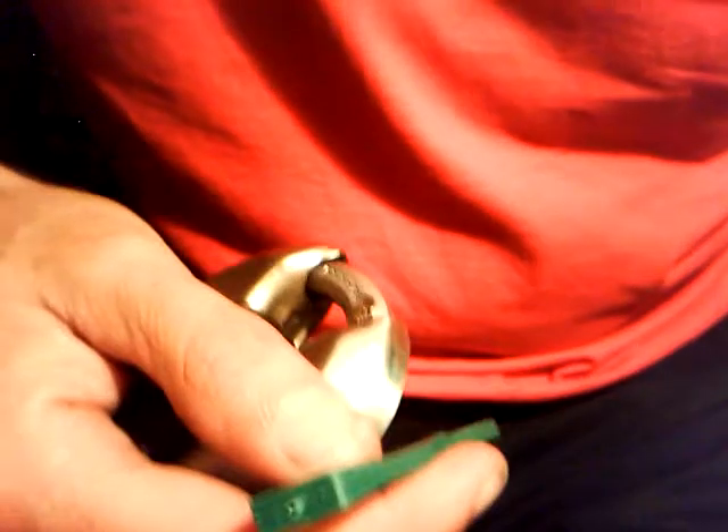There we go, it is actually open. There we go — just another one there. Master lock. Well, thanks for watching guys, see you next time. Cheers.